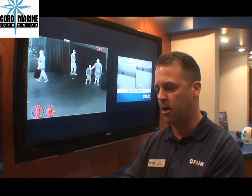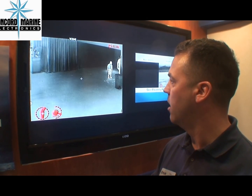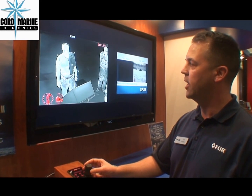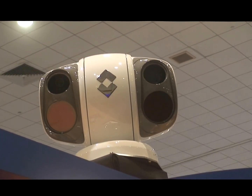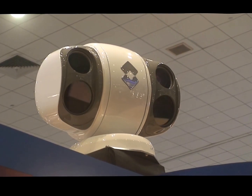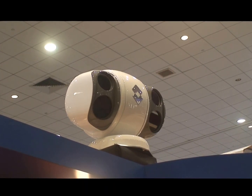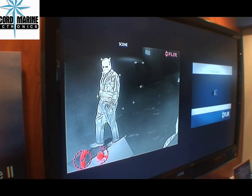Two other features that are very unique with this camera: one, we do radar slew-to-cue tracking — meaning you acquire a target on the radar through your display or navigation software, and the camera will actually track that radar target. We also do video tracking. Right now I've acquired this gentleman at the boat show as a video target, so if he walks away left to right, the camera is actually going to follow him. Notice the video is following him — now the camera is automatically following him. So when you're out on the water and you see a vessel with a thermal target, just position the camera over it, press a quick button on the joystick, and you've got video tracking. That's a very cool function.